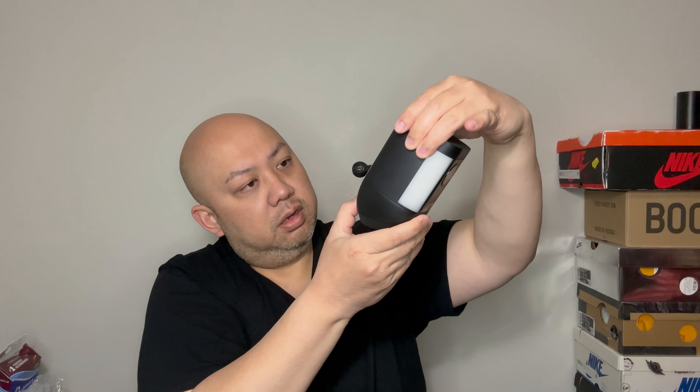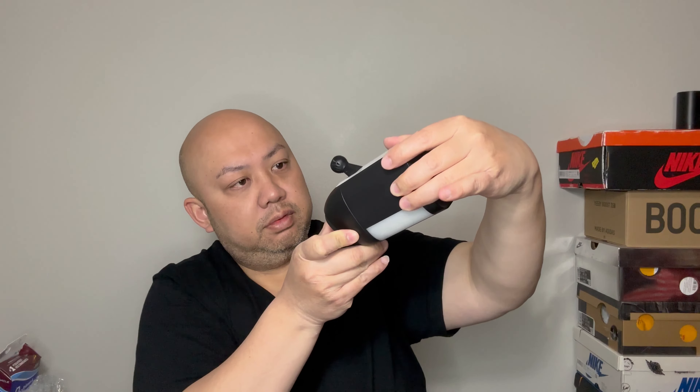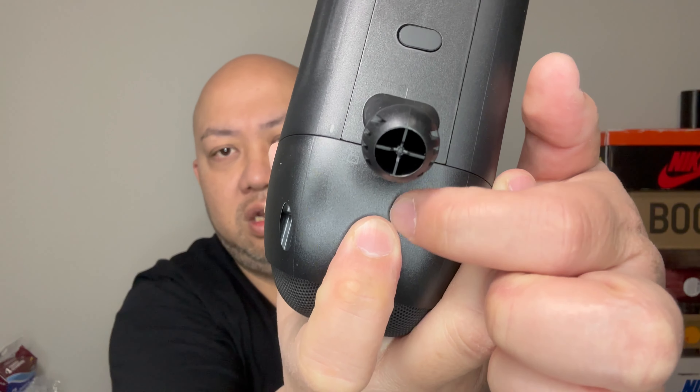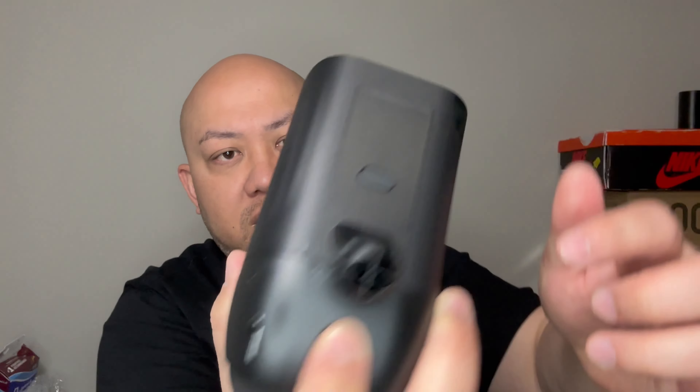Still the same button on top. The battery compartment is down here — to take out the battery you now have to remove a screw, which is a bummer. On the old one there was a button you just pressed to open the compartment. So now I have to take out a screw to change the battery. It also comes with a Ring sticker and the charging cable.